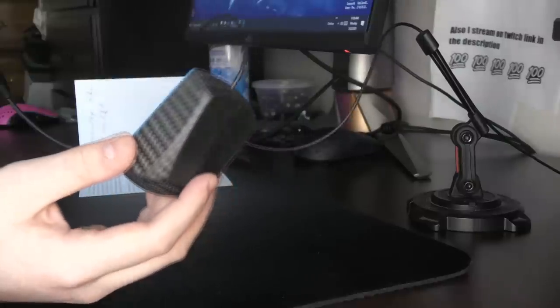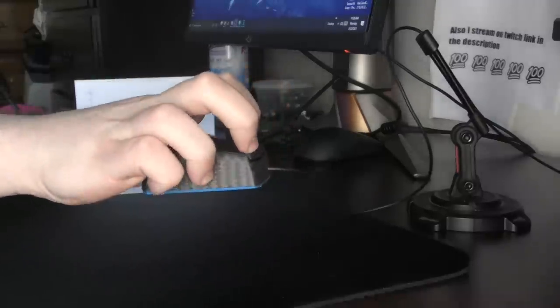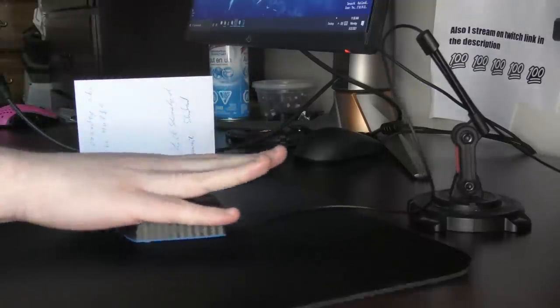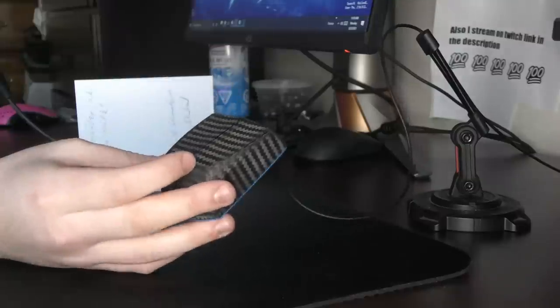The first thing I want to talk about is the shape of the mouse itself. It is purely fingertip-only. This is probably the only viable claw grip on the mouse. Palming it is just not going to happen. But fingertip — you can do basically any type of fingertip you're familiar with, and it will work on this mouse.